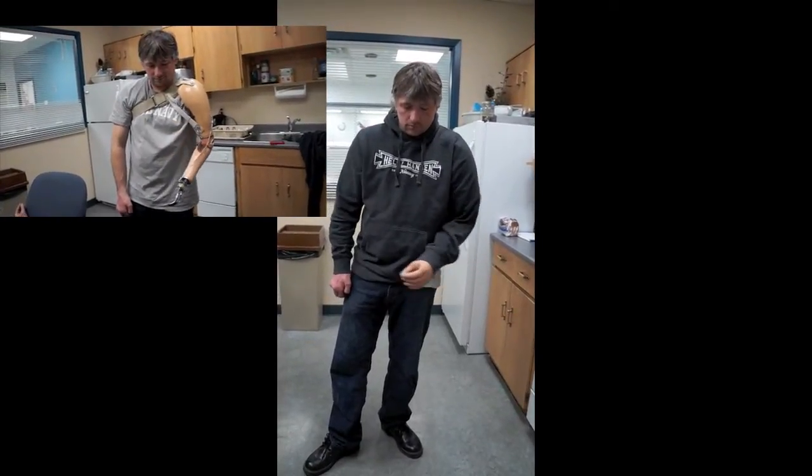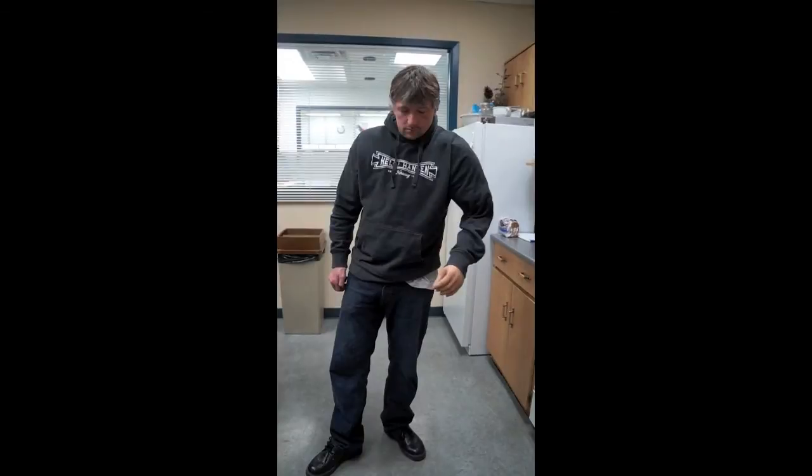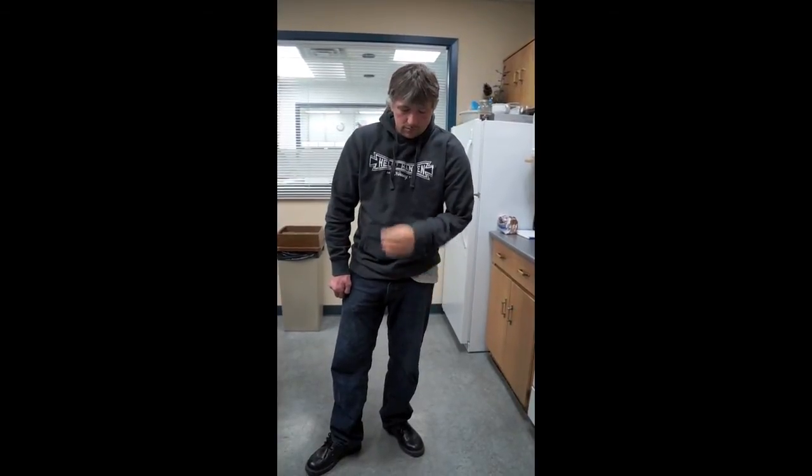How long do you wear this arm during the day? I wear it for anywhere between 9 to 11 hours.